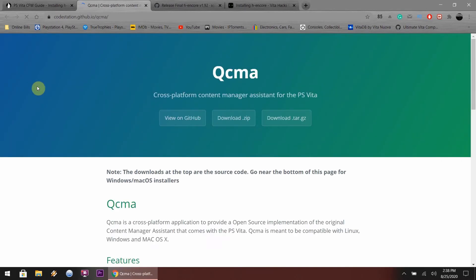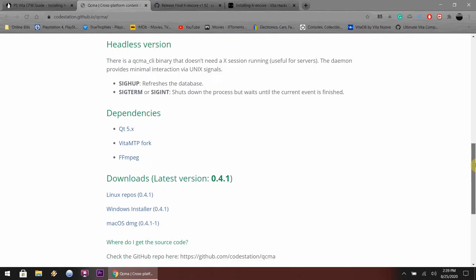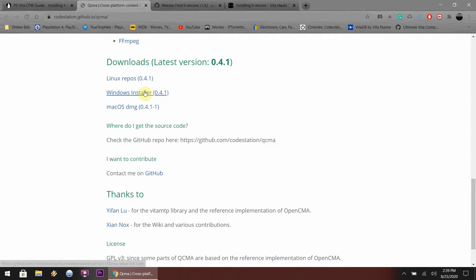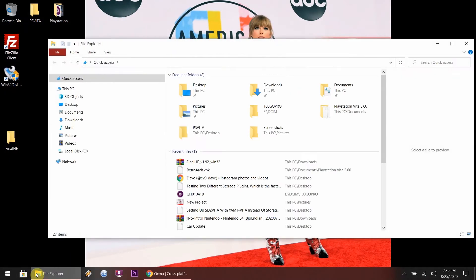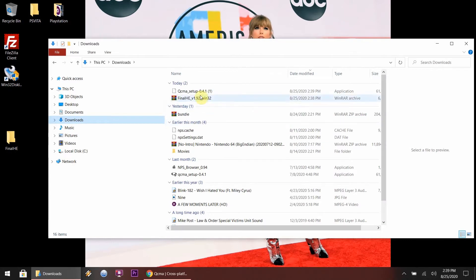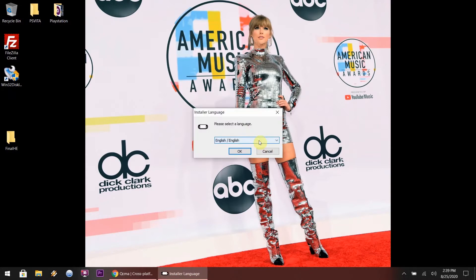You're actually going to need QCMA. I tried to connect the Vita without it because it says it's optional, but it would not connect even through the Content Manager on the Vita. So just download the Windows version unless you're on Mac or Linux. I've already downloaded this program so I'm just showing you where to get it. Once that is downloaded, you just want to install it - it's a fairly small installer. Just wait until it reaches 100%.